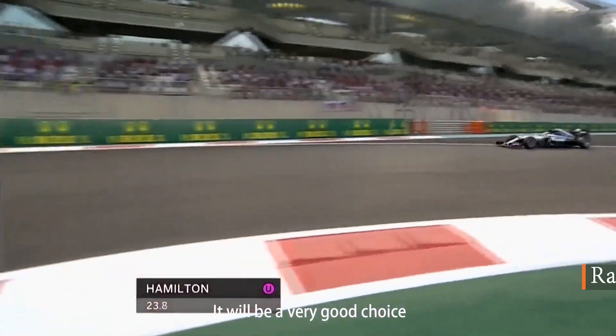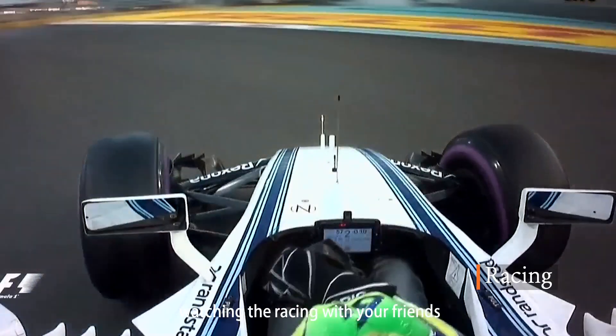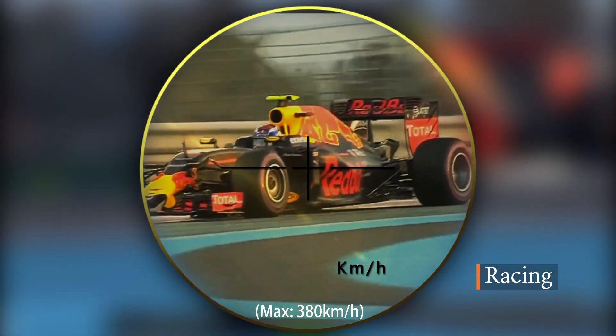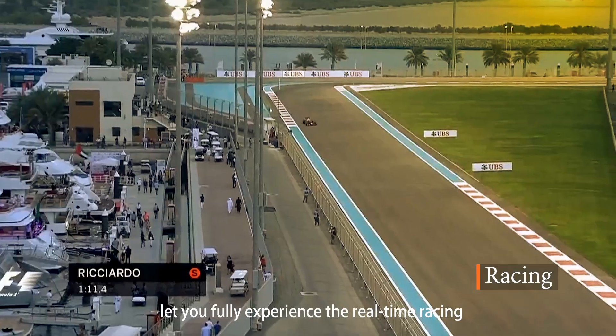It would be a very good choice to use the PF3 laser rangefinder for watching racing with your friends. The device can easily measure the actual speed, maxed at 380 km per hour, letting you fully experience the real-time racing.